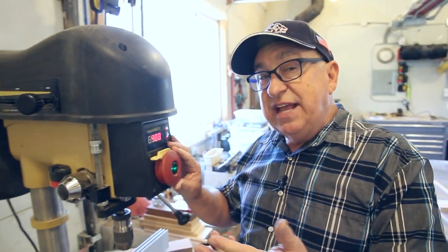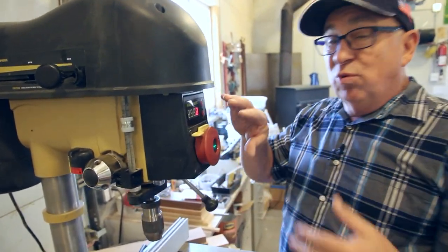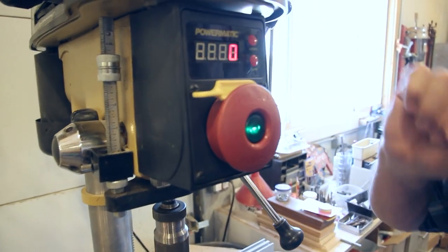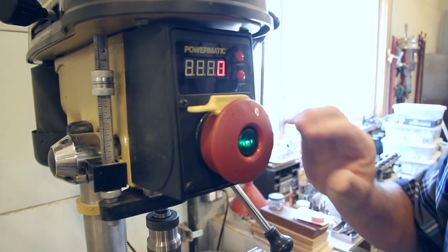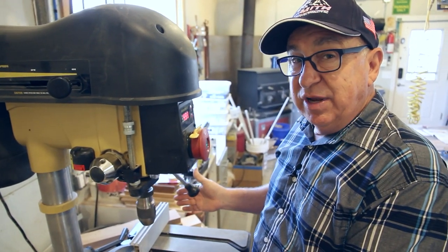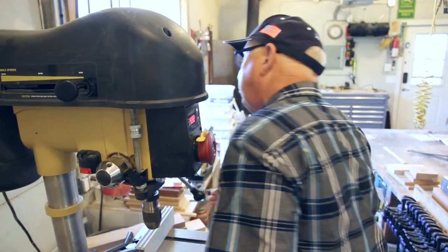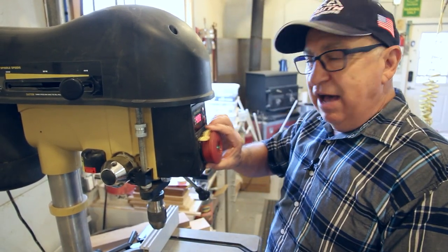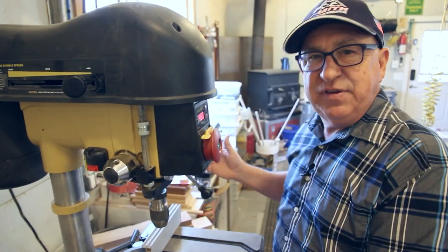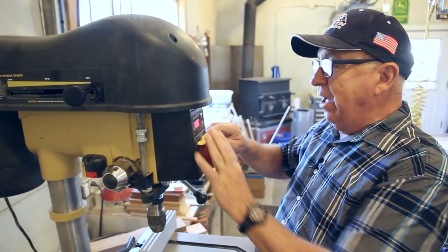The second feature is the safety switch — a flat button right where you need it. When it's running and your hands are busy, instead of fumbling for a switch, you can throw a shoulder to shut it off, or even do a head bump if you needed to. It's very handy, and they really thought this through well.